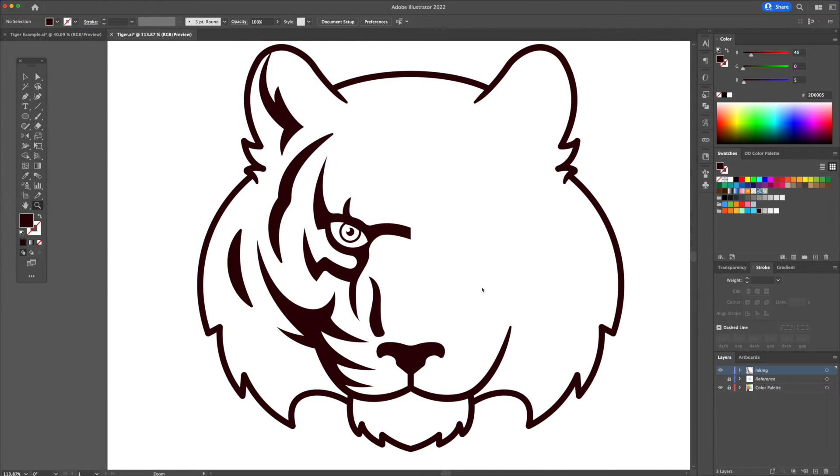Once we are content, select the eyes and stripes and reflect them to the right like we did earlier.